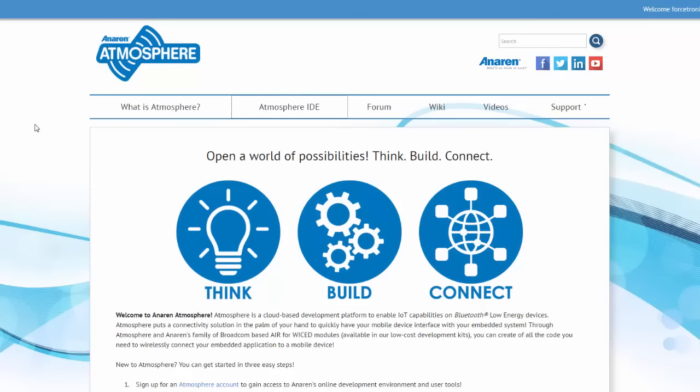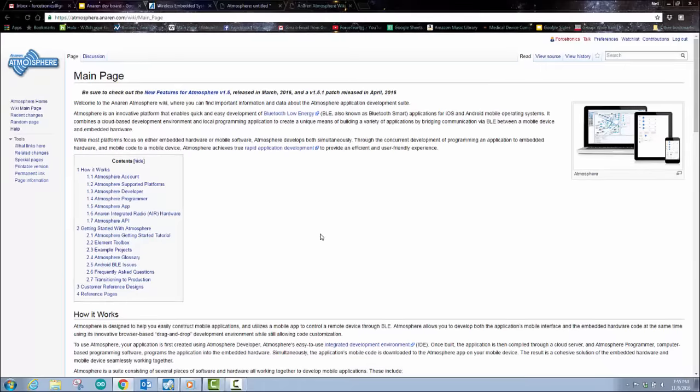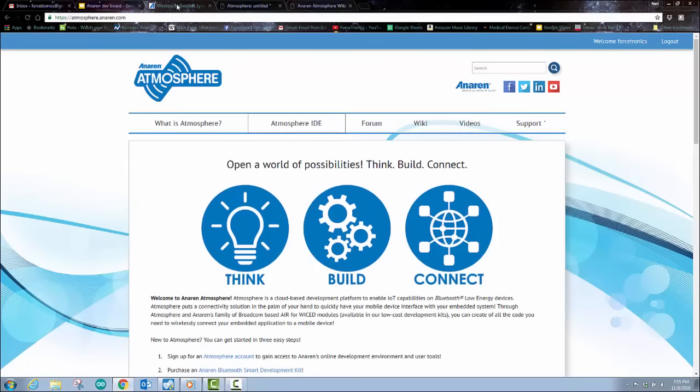Before we get to the IDE, I wanted to show this introductory web page. Here they talk about what Atmosphere is and you can go to the IDE from there. You do need to create an account and a login. They also give you instructions to download an app to your phone. They have a lot of great resources — they have a wiki with a lot of details on how to get started and a ton of different example projects. A lot of good documentation to help you really get up and running quickly.